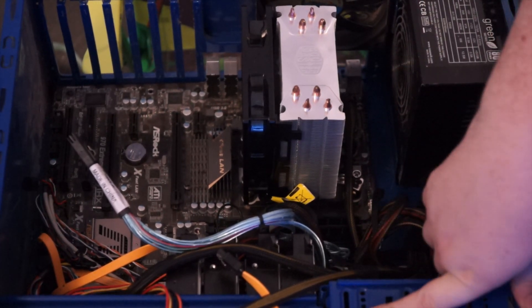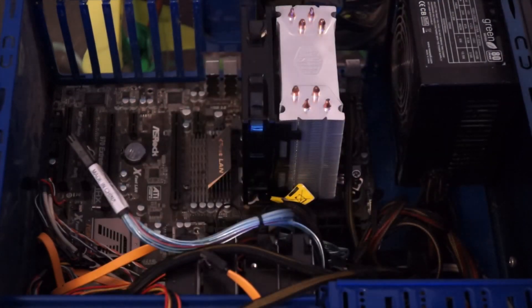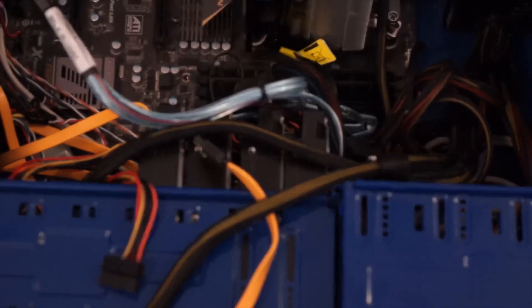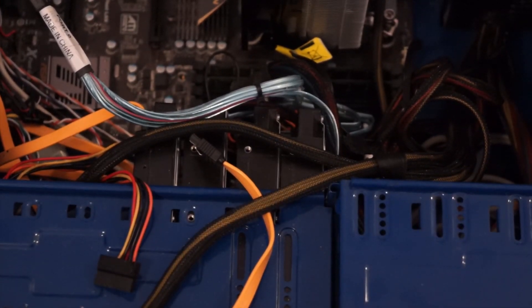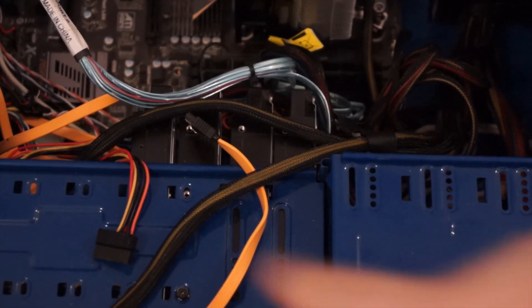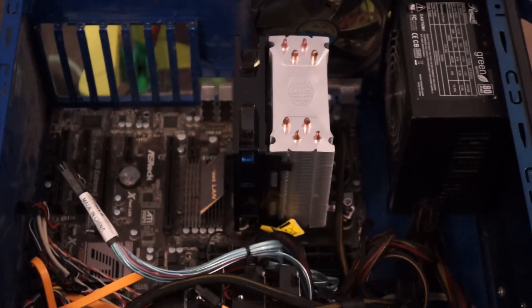It's got room for four 5.25-inch bays and you can put up to seven 3.5-inch drives in here depending on how you do your mounting. There are four hard drives: three 2TB drives and one 4TB drive. I'm going to try to keep those in if I can, then just unscrew the board, lift it out, and put the new board in its place.